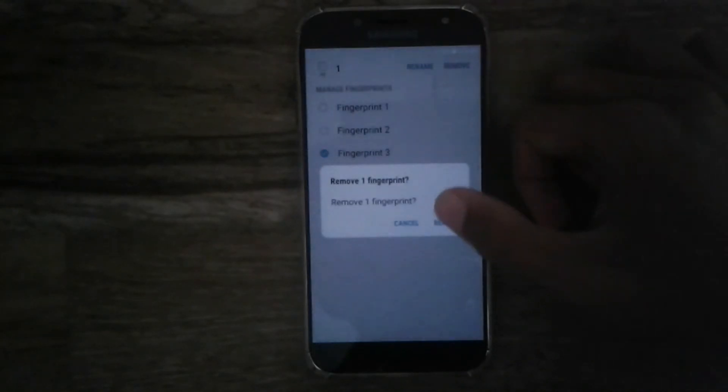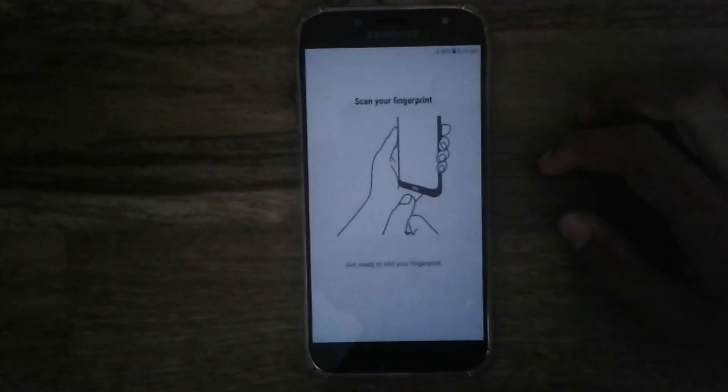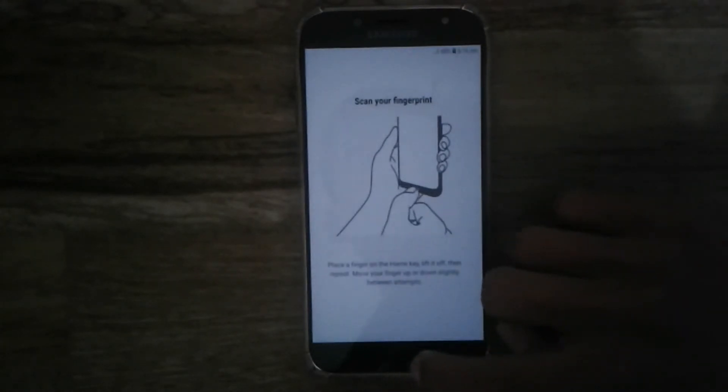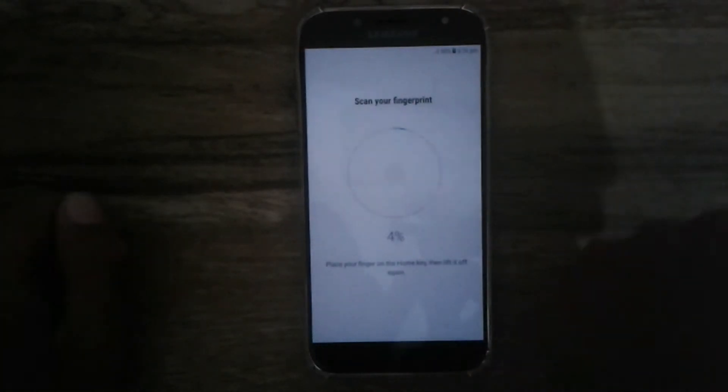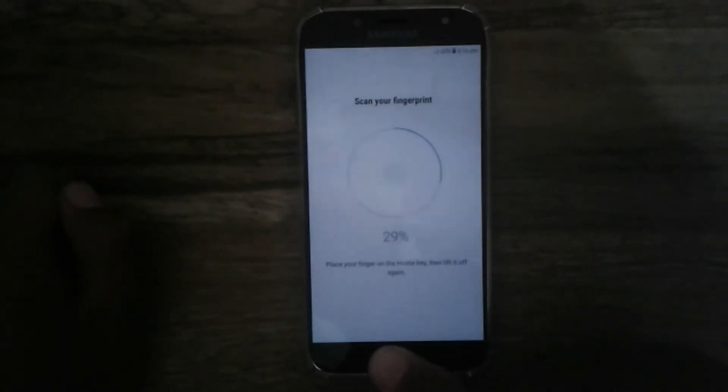Now let's add a fingerprint. I'll remove the third fingerprint and add another one. Once you remove a fingerprint, you'll find an option called Add Fingerprint — tap on that. You'll be given some instructions about what to do and what not to do.